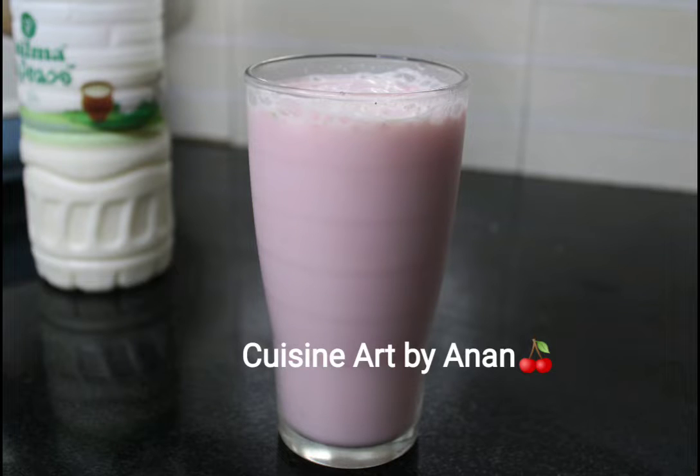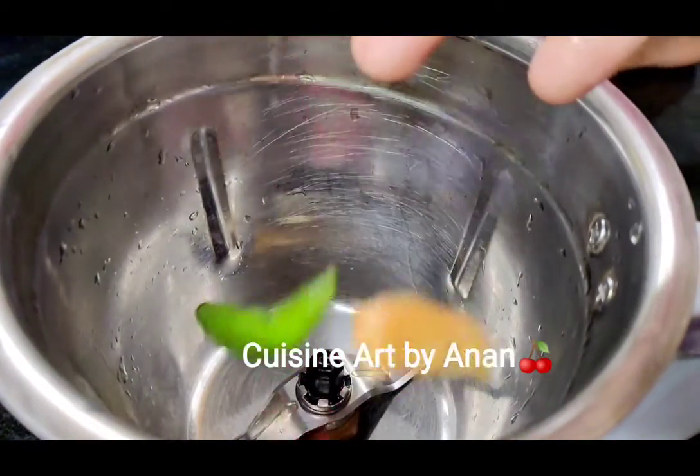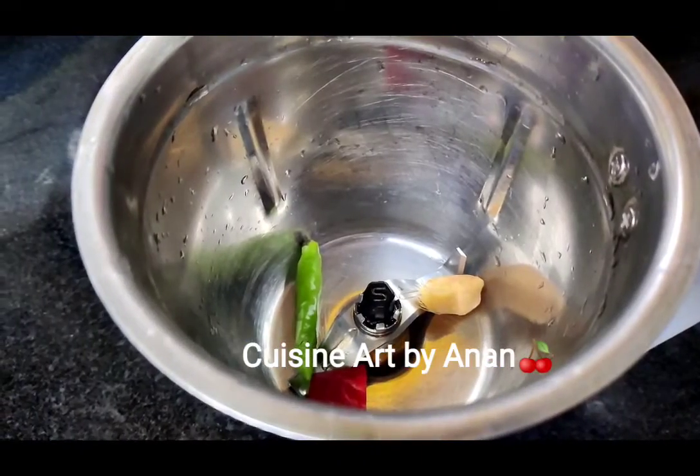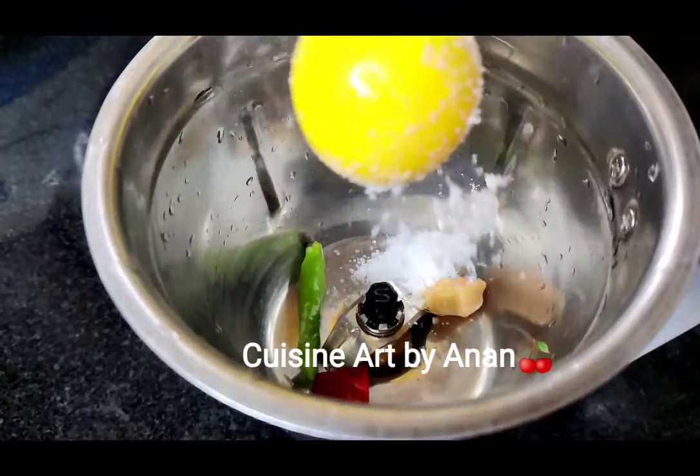Now let's go to the mix of the veilu. I think it's a healthy drink. It's easy and it's a good taste.